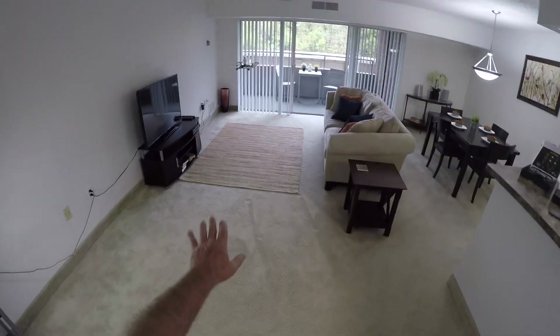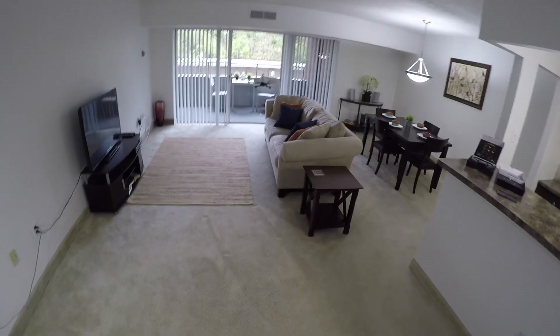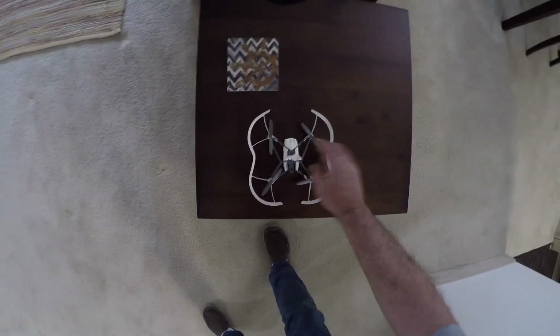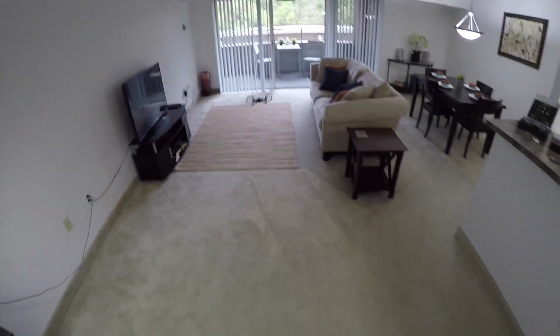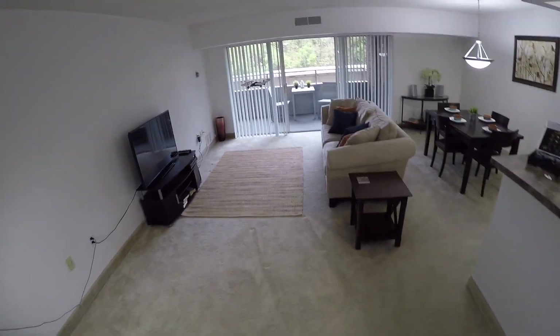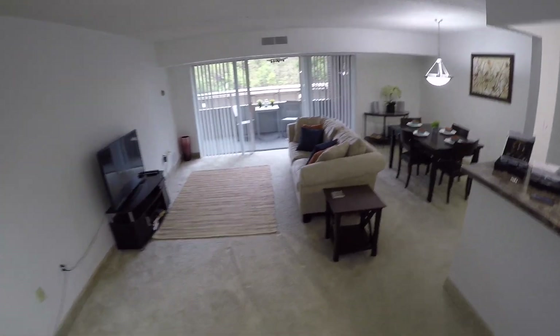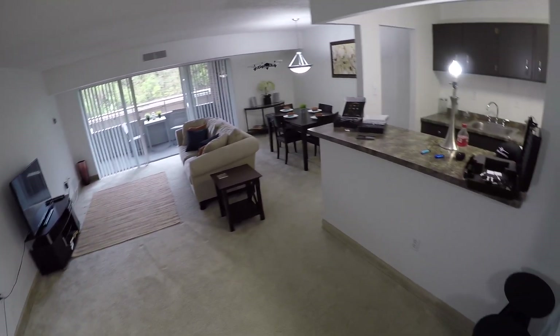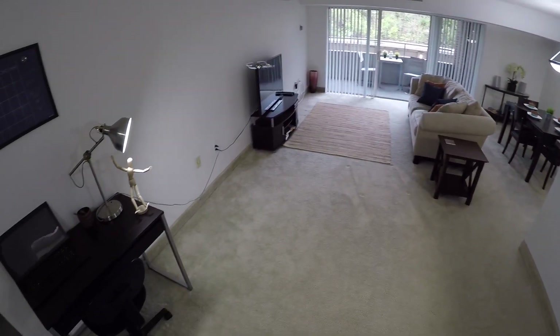These optical flow sensors just go nuts on this brown carpeting. If this was out in the green grass it wouldn't be doing this. I don't know what it is about these optical flow sensors on this brown carpeting — it just causes these quadcopters to act crazy.